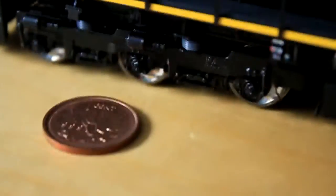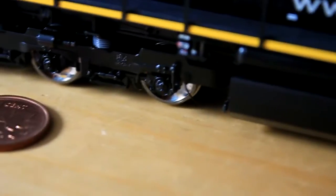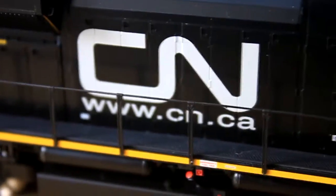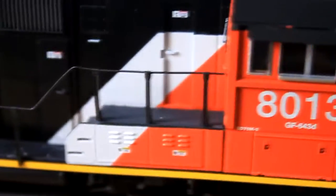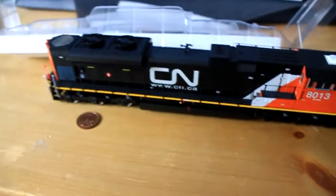Now turn it around — see the other side. You can see the handbrake, more warning signs. Move that closer. And the rear truck has mottled sand hoses, or at least what I assume are those. That's the N logo. Of course, regular stuff you'd expect to see.